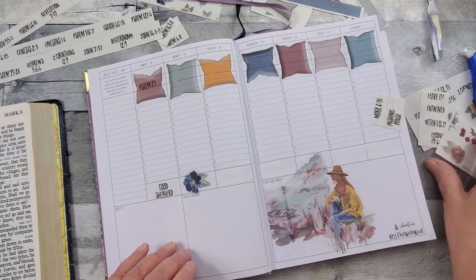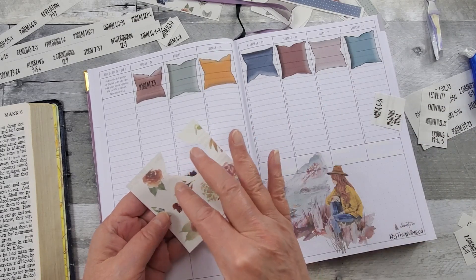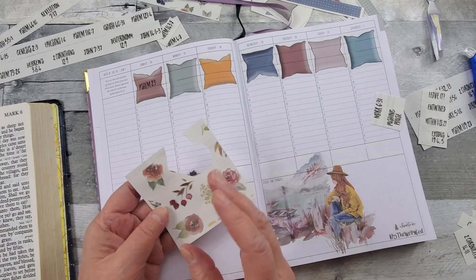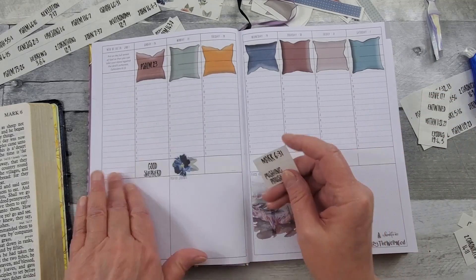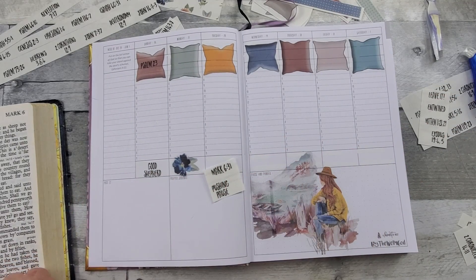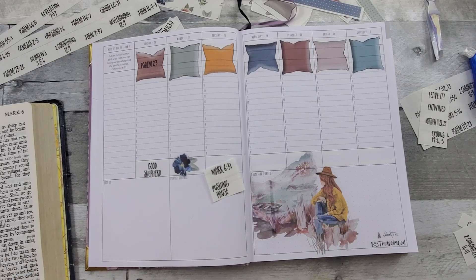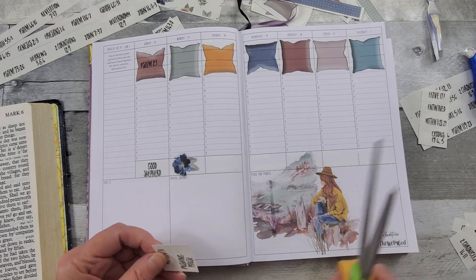Here I had part of the florals, and I had also enlarged it when I used my snippet tool and brought it into my Word document. Let's read Mark 6:31: 'And he said unto them, Come ye yourselves apart into a desert place and rest a while. For there were many coming and going, and they had no leisure so much as to eat.' They had been so busy they hadn't even had time to eat.